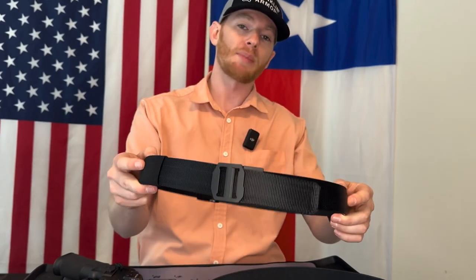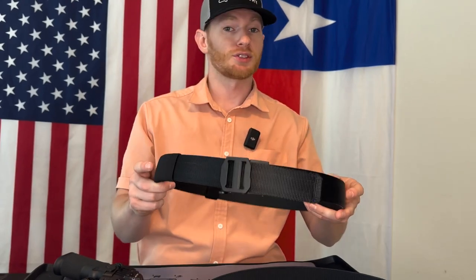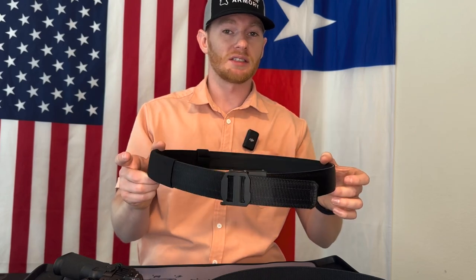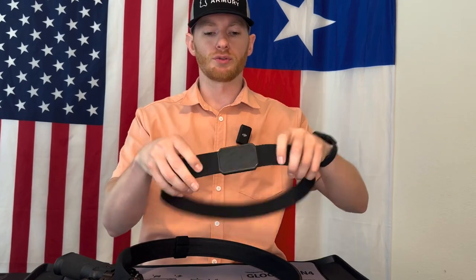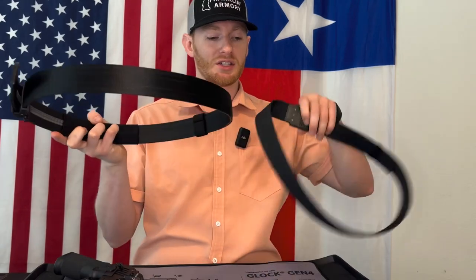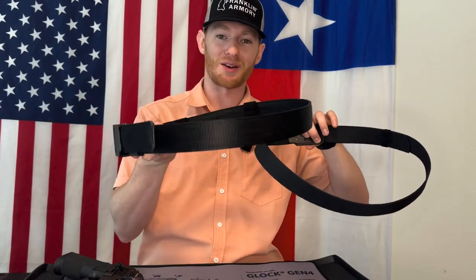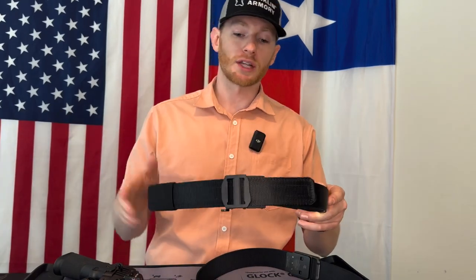We're going to do a quick unboxing of this — what it comes with, a couple of accessories you might want to pick up, and then we're going to talk about why this is probably the best EDC belt on the market right now. I've tried a couple other EDC belts, like a Groove Life quick attach/detach belt, but we're going to go over why this is a way better belt than the Groove Life one.